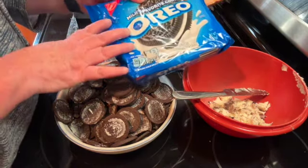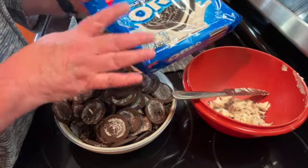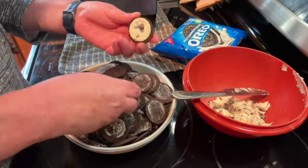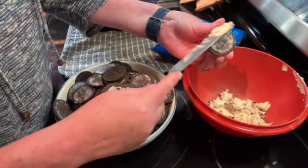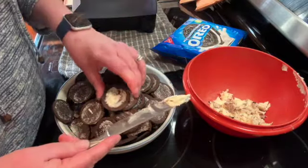You're going to use one whole package and two rows — they have three rows in them. You need to twist all of the cookies open and scrape off the cream inside, getting as much of it as you can.